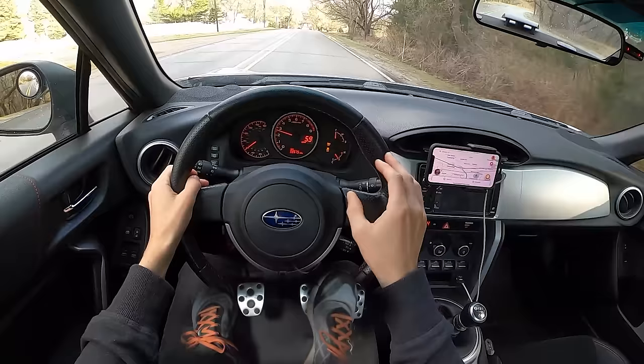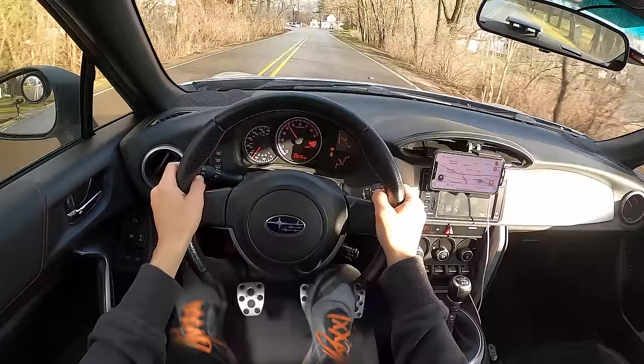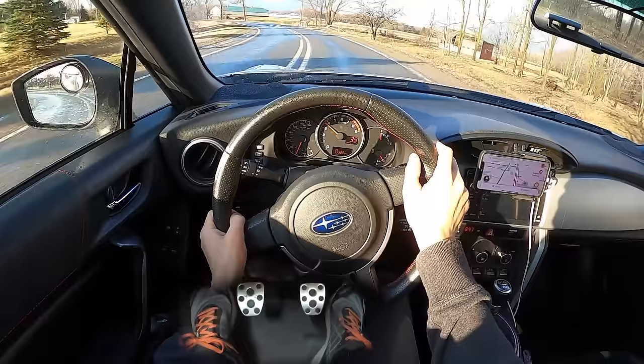It's kind of one fluid motion. You're not revving up and then letting out the clutch — you're revving up as you're letting out the clutch, just kind of assisting it going out. It's pretty much down to timing and muscle memory. The more you do it, the more comfortable you get with rev-matching.